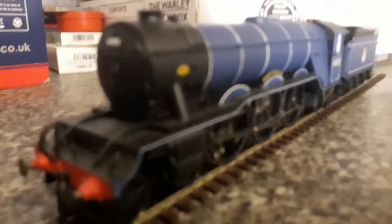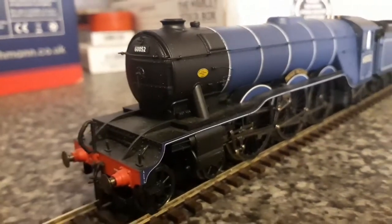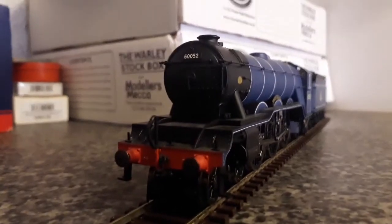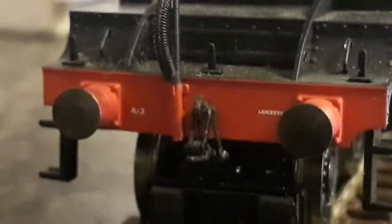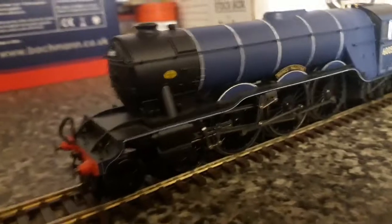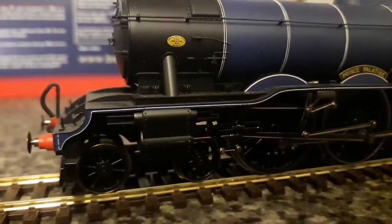This locomotive and the coaches are full of really nice, exquisite, intricate details. Looking at the front, you can see the number very clearly — 60052. On the front you can also see a '3', which is the classification for Leicester, which is where I think this locomotive would have been based. You can also see the build plate — the gold oval.